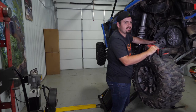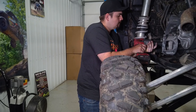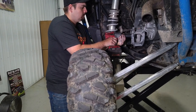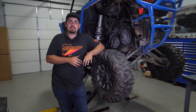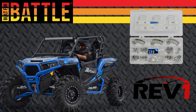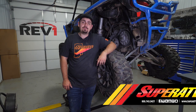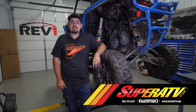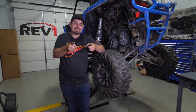Tighten the primary clutch bolt to factory spec. All that's left is to reinstall the shock and clutch cover, and make sure everything is fully tightened. That's how quick and easy it is to install SuperATV's Rev1 clutch kit on a Polaris RZR Turbo. For more information on this clutch kit or any SuperATV products, call 855-743-3427 or visit superatv.com. Thanks for watching!